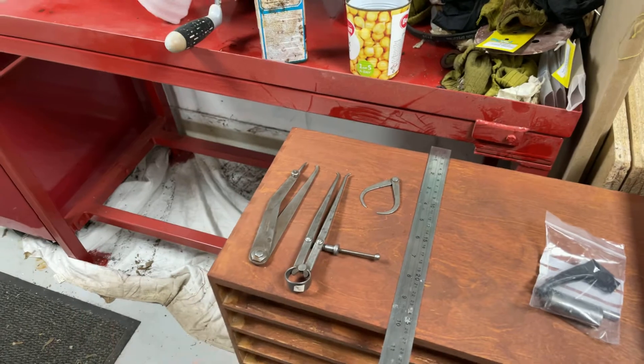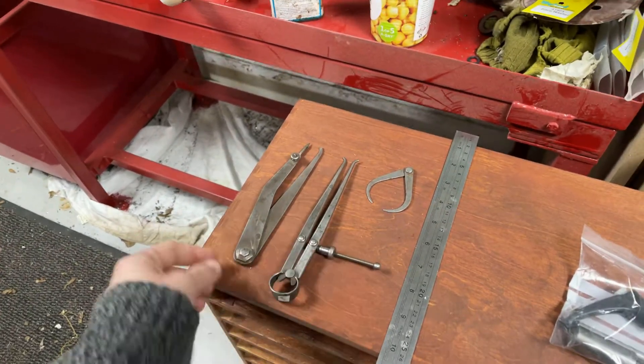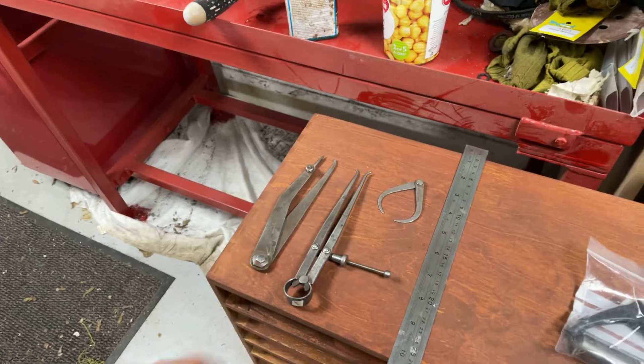I don't want to start any new projects, so I'm just kind of backfilling. These two are sets of calipers that I've bought because I'm really trying to get away from digital readouts and digital measuring and go fully analog.